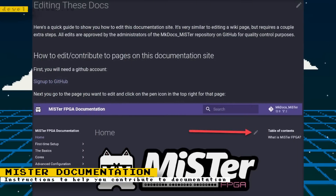The official MiSTer FPGA documentation site that has info regarding cores, setup, and other MiSTer FPGA related items has the ability to have anyone help with the documentation. If you want to help contribute, Bertie Bro wrote a quick guide that shows you how to make edits to the documentation. All edits are still approved by the administrators to ensure the quality of the documentation.